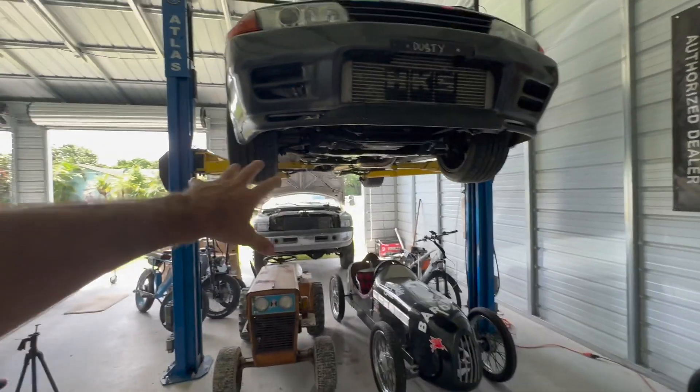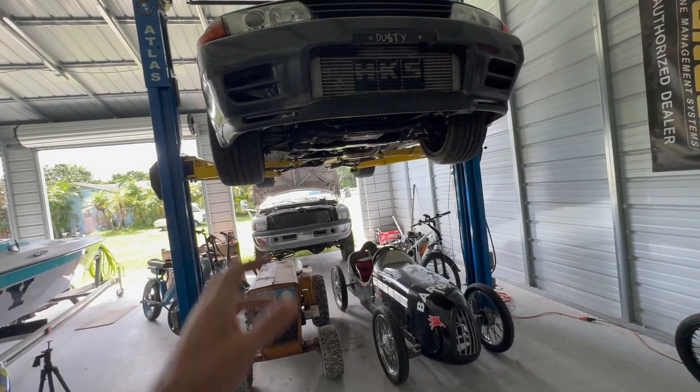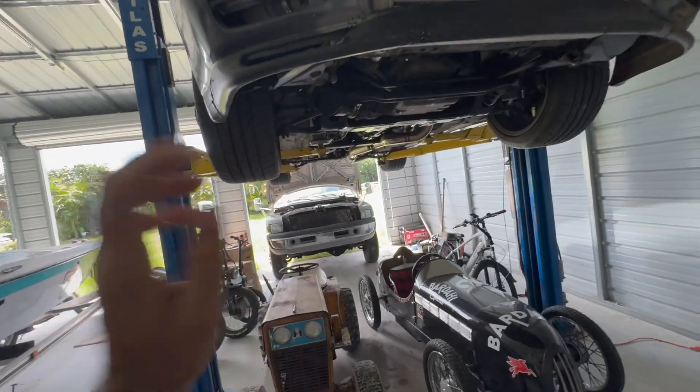We're back on the Cummins 12-valve — it's over there in its favorite position, getting ready for some more upgrades. In the last video we upgraded the pump governor springs, put the 3,000 rpm springs in. They did great — we're pulling straight to 3,000, cuts off at right around 3,100 to 3,200, which is safe for the stock valve springs we're leaving in for now.